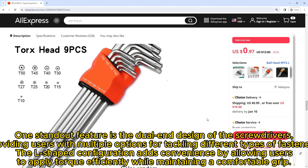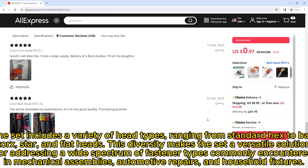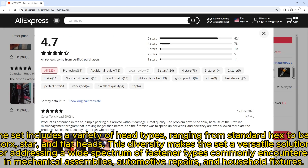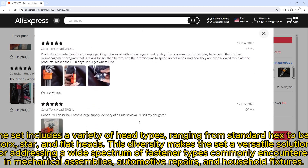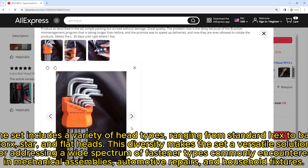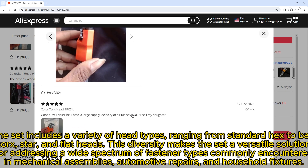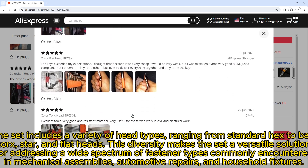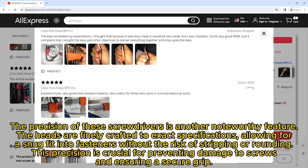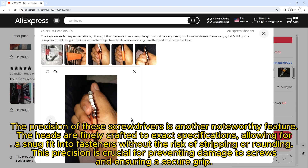The set includes a variety of head types ranging from standard hex to ball, torx, star, and flat heads. This diversity makes the set a versatile solution for addressing a wide spectrum of fastener types commonly encountered in mechanical assemblies, automotive repairs, and household fixtures.